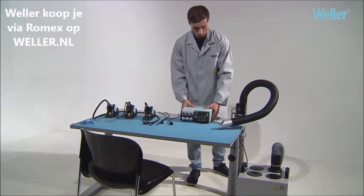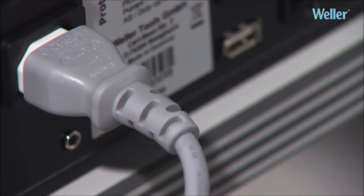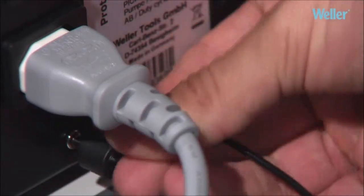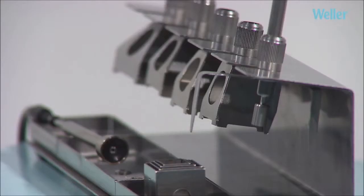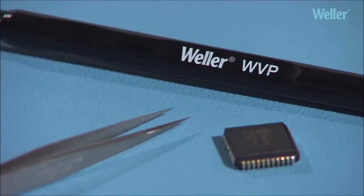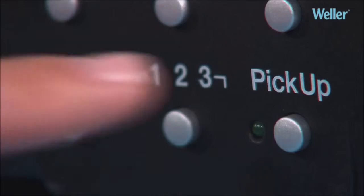The WXR3 is self-contained and has two internal vacuum pumps, so no need for an external compressed air supply. One pump controls the vacuum and hot air, and the other the pickup. The WRK reflow set and the WVP vacuum pickup can be connected simultaneously. By rotating the vacuum, the primary selected tool will be activated.